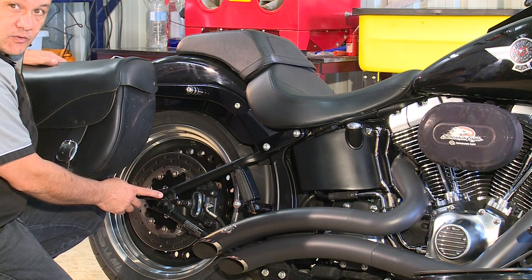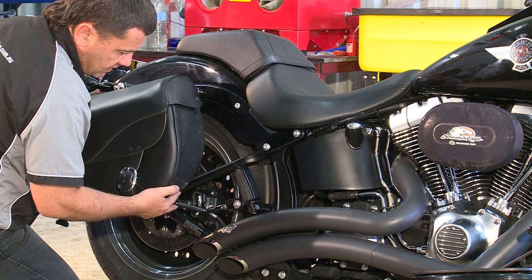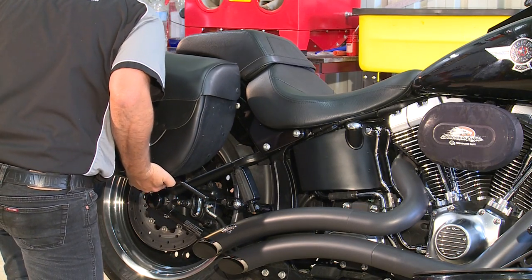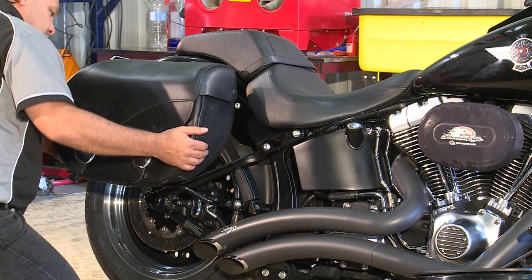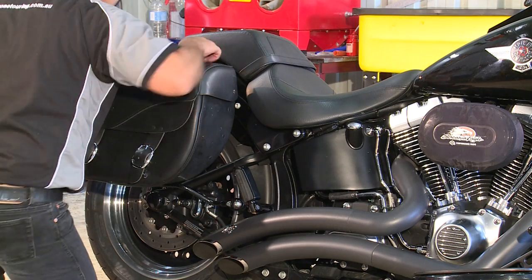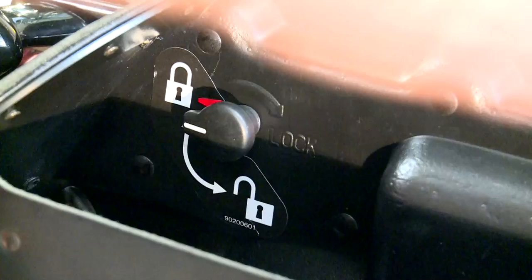These saddlebags come with a three-point location to distribute the load. Our first attachment is the bottom one which connects there, so we carefully put that on and lift the bag up. As you can see it drops straight in. With a little tap, make sure that the lock goes in, and then close your saddlebag.